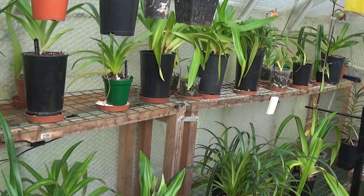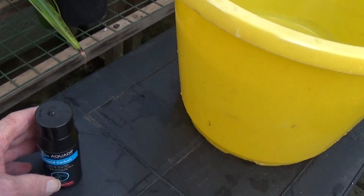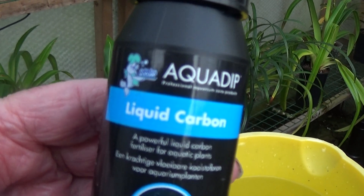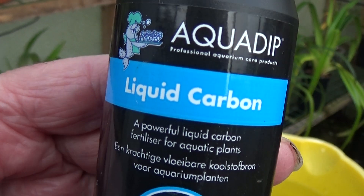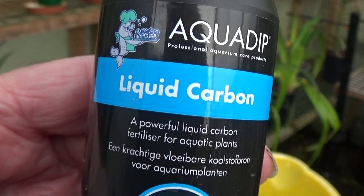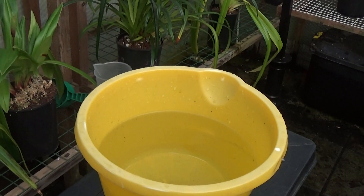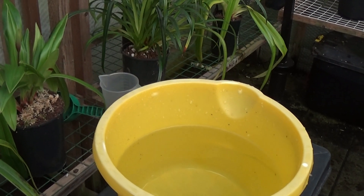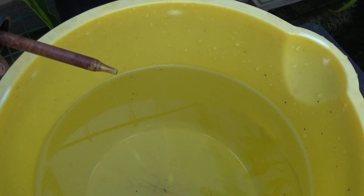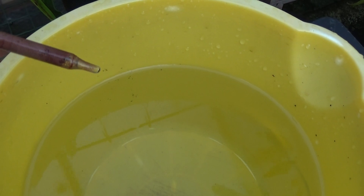So I've got some liquid carbon here, which is liquid CO2. I don't know what difference it makes to the water when you put some in — what the TDS is or anything like that. I've got some RO water here and I'll just do the TDS. Now liquid CO2, also known as liquid carbon, is colourless, so I'll just have to watch this and make sure I get enough drops in.